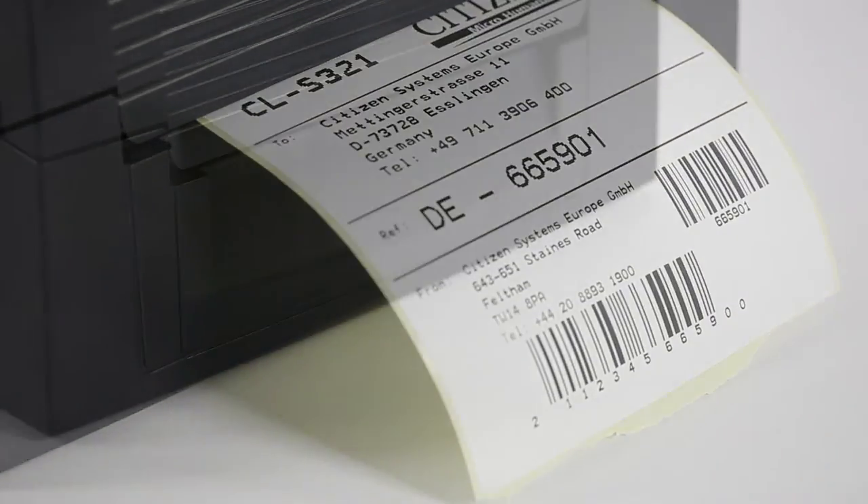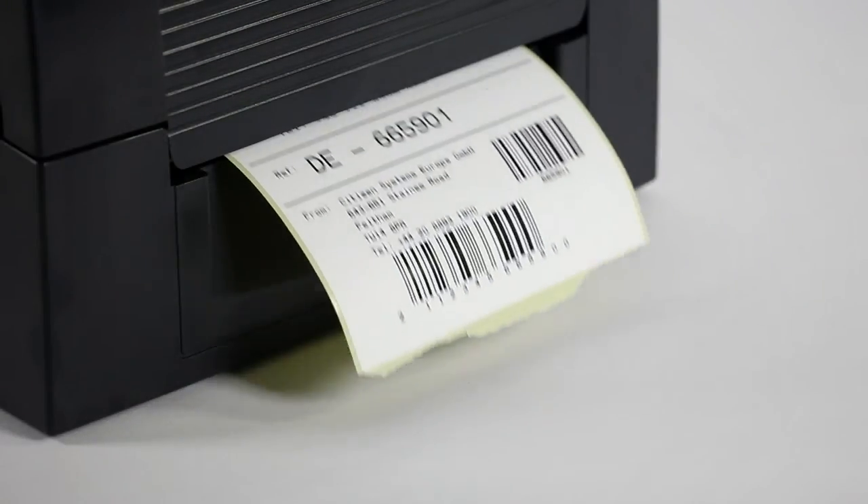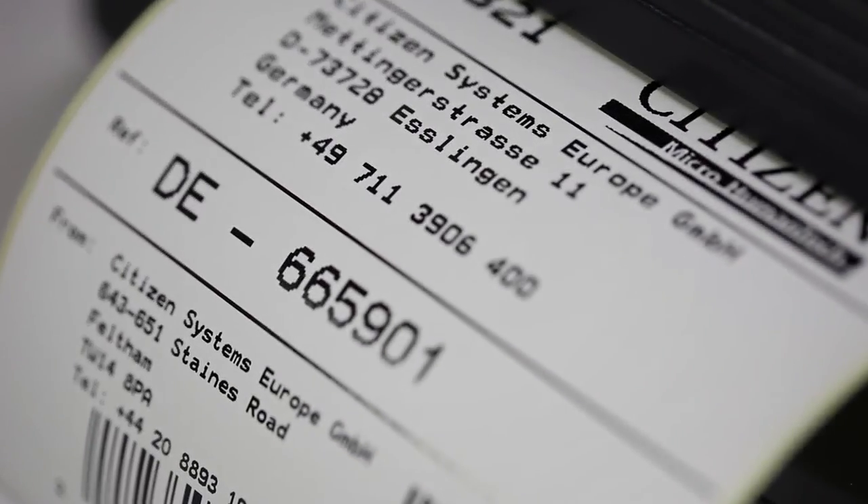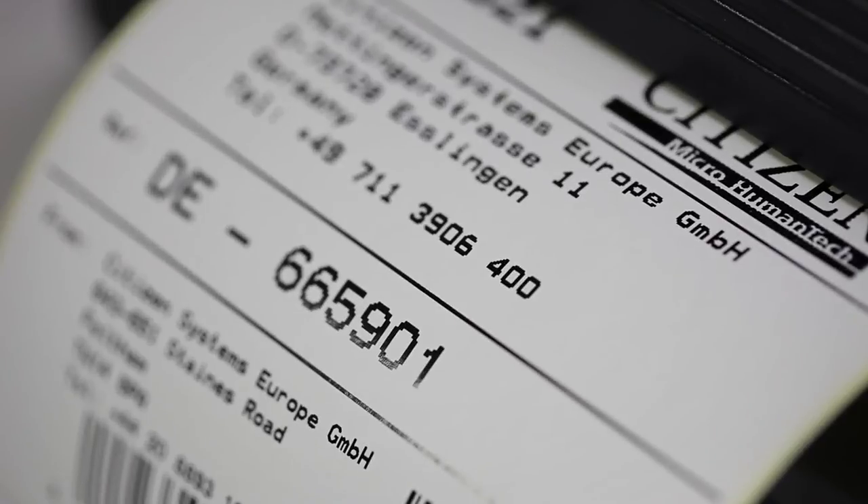Even with its fast printout speed of up to 4 inches per second, the CL-S321 produces sharp, crisp images at 203 DPI resolution.